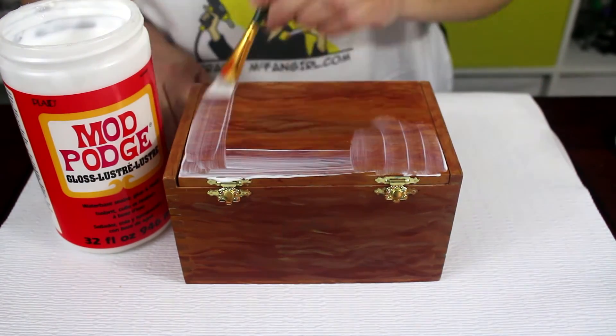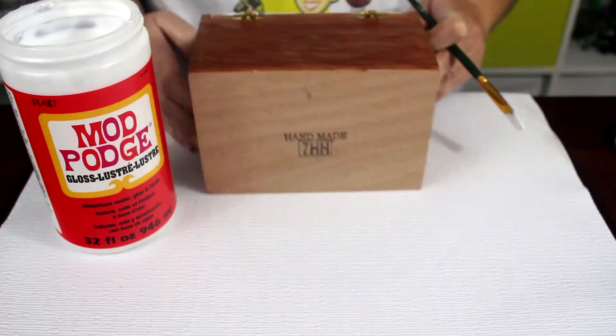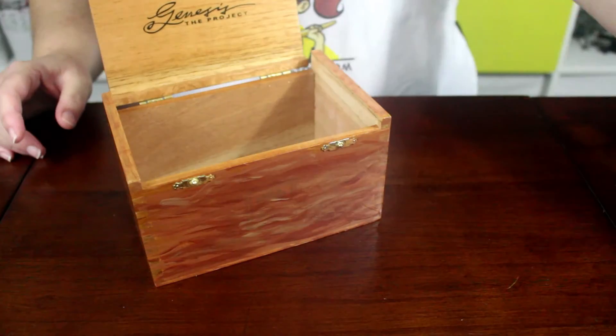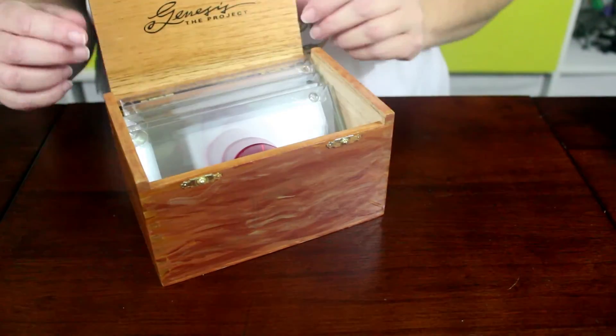Once the paint is completely dry, the final step is to seal the paint and add a glossy finish. Give your box one or two coats of a sealant like Mod Podge. Once the sealant is completely dry, put the blood slide coasters inside and your project is done.